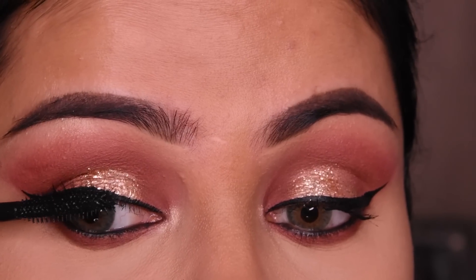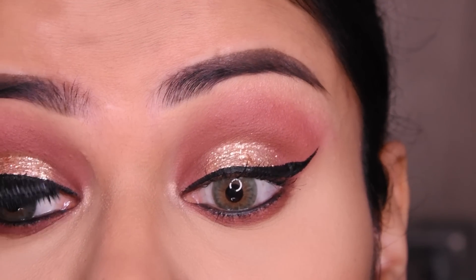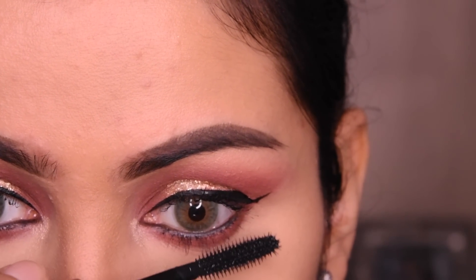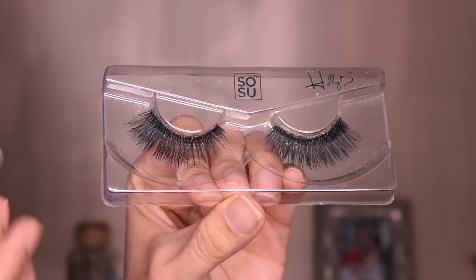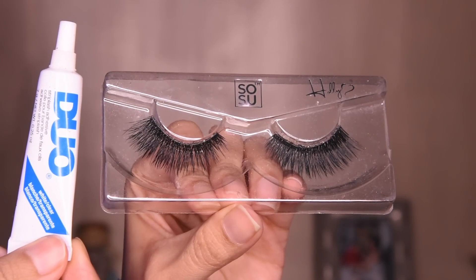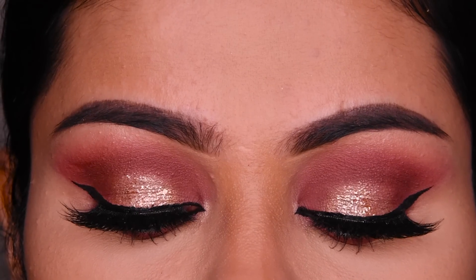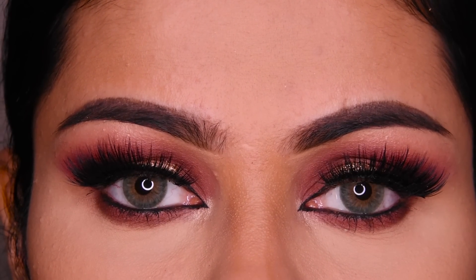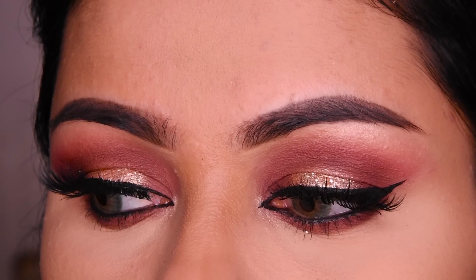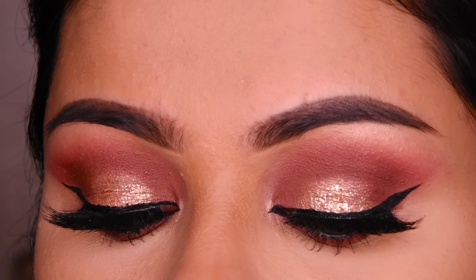This is a Benefit mascara — you can take any other mascara too. We will also put it on these lashes. After that, I have taken these lashes — these are Primark lashes, Holly is their name. I have used Duo glue. If you are done with eye makeup, please like and subscribe to the channel for this kind of makeup video, and follow me on Instagram too. Thank you very much for watching, bye!